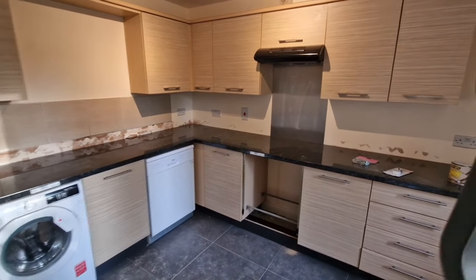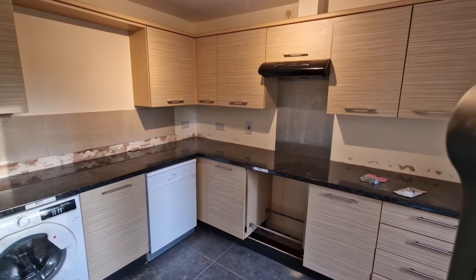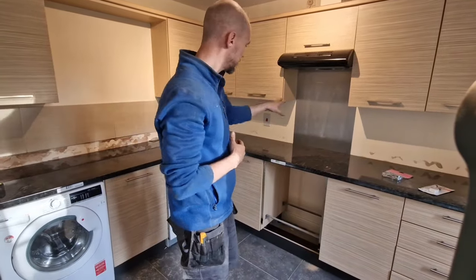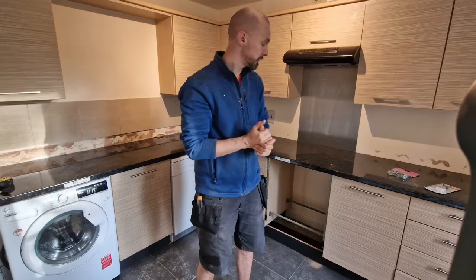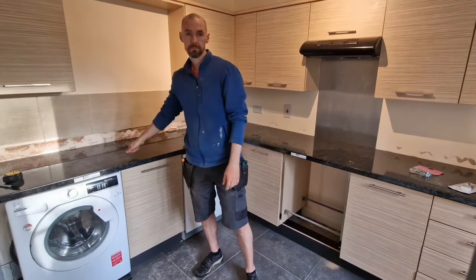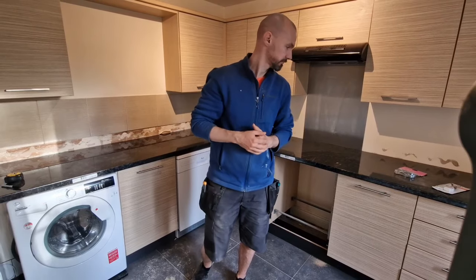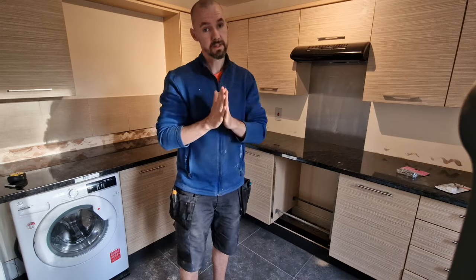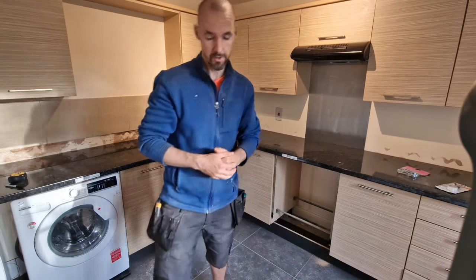That's it for cutting the worktop for now. I'm going to make another video if you're interested — Part 2 will cover fitting the gas hook and the sink. If you want to watch that, please do. Thanks for watching, please like and subscribe — cheers for now!